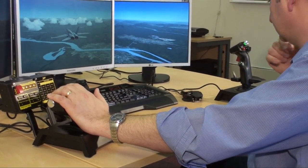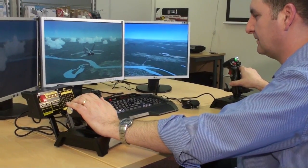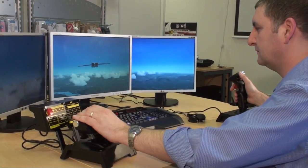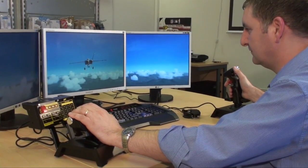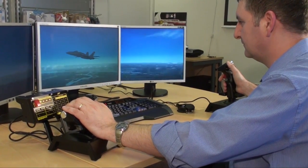There are about 300 programmable actions or buttons that you can program, and about four modes as well, which automatically change the programmable definitions of each button — giving you something like a mind-boggling 1200 different programmable actions or keystrokes that you could conceivably use.